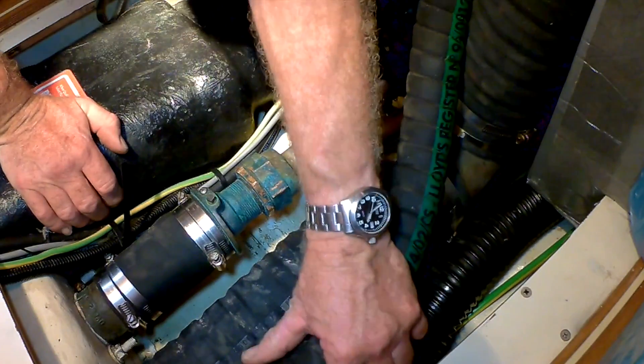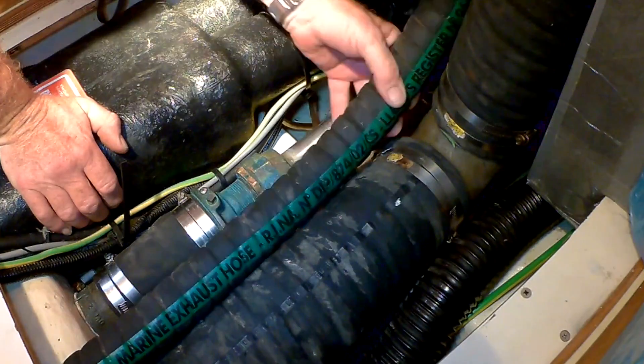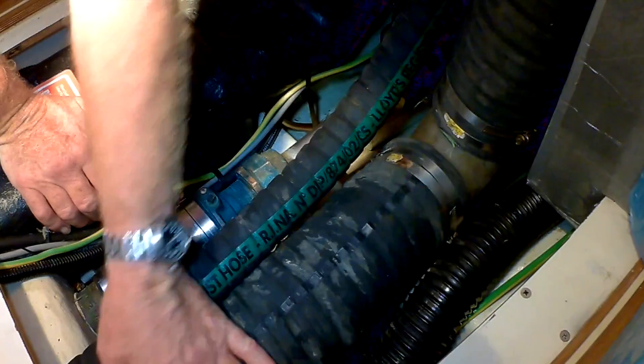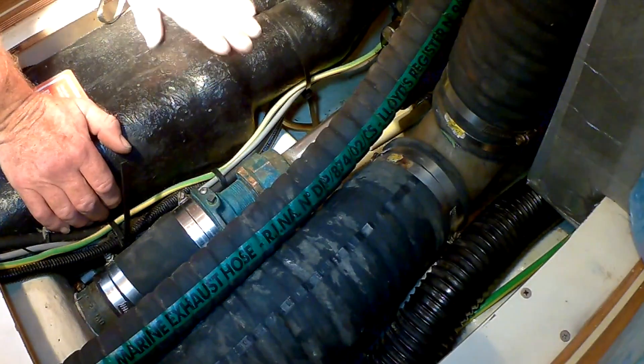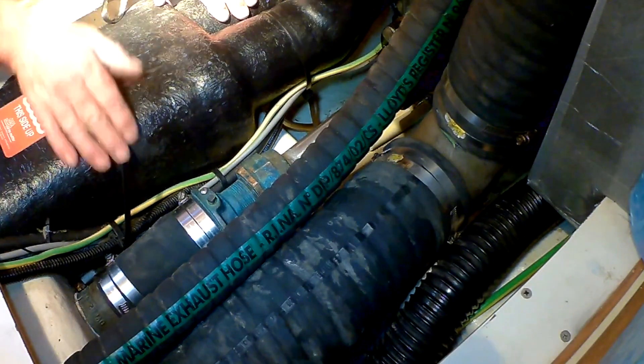What we'll do now is put the generator exhaust back in place — as you can see things are very tight in this installation. I'm always very concerned about things rubbing, and I check constantly to make sure there's no chafe anywhere.